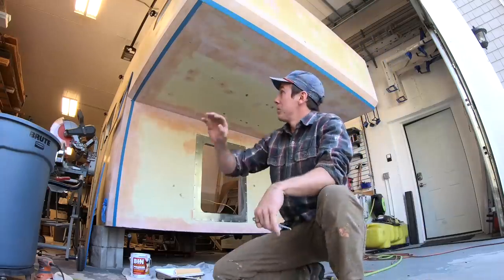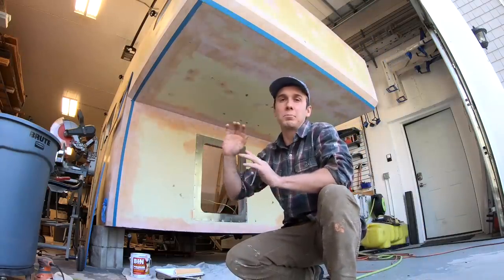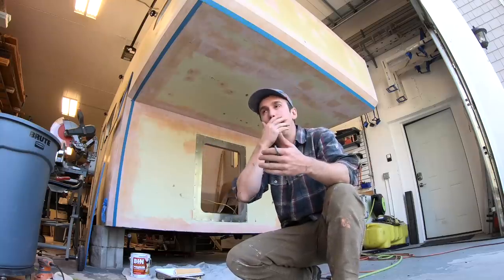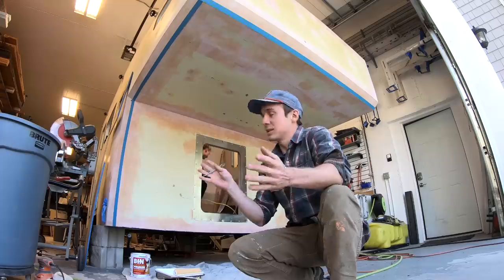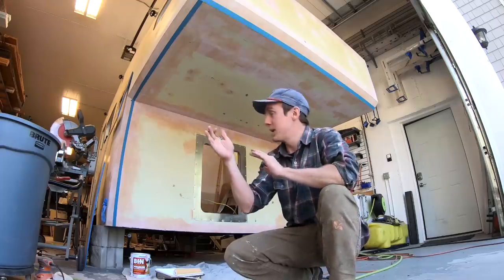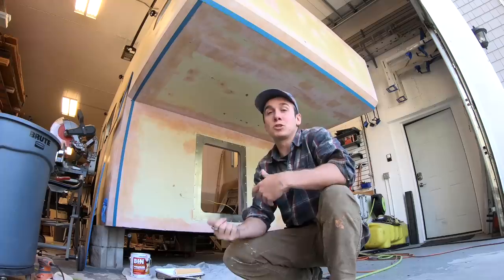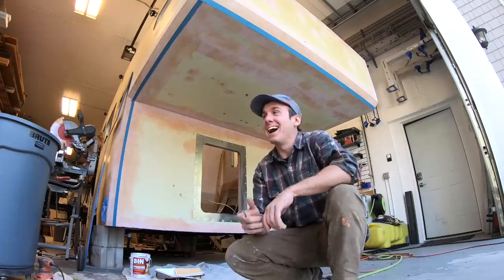We've got all the Bondo stuff done, prepped, ready to go. We're going to put a coat of primer on, a coat of paint, so when we mount the camper to the truck and do the wrap, it's going to be harder for the wrap guys to get back behind everything. Hopefully this will give them a nice surface to blend into, or that will disappear behind the truck where the seam of the wrap ends. I'm super excited — we have a crane coming tomorrow to mount this thing up. So much freaking work, though.